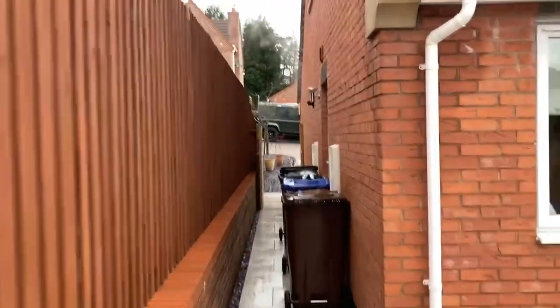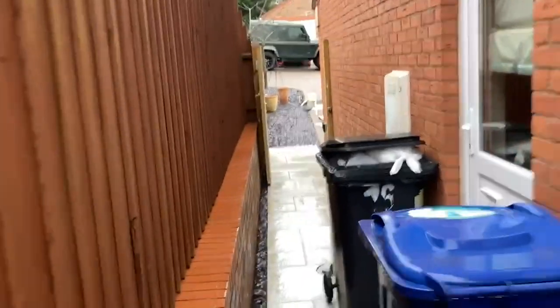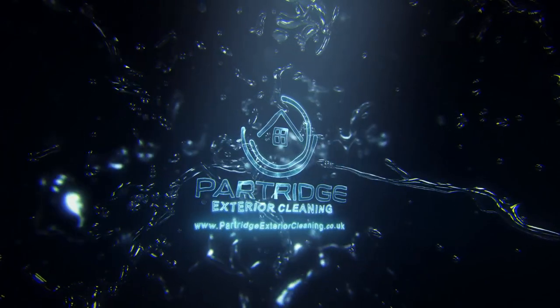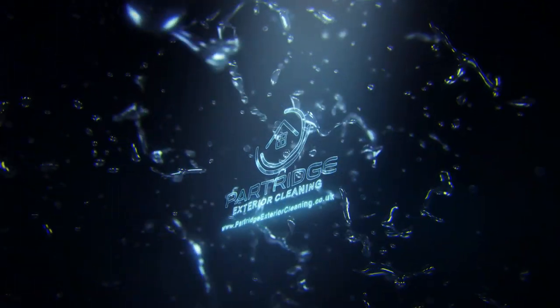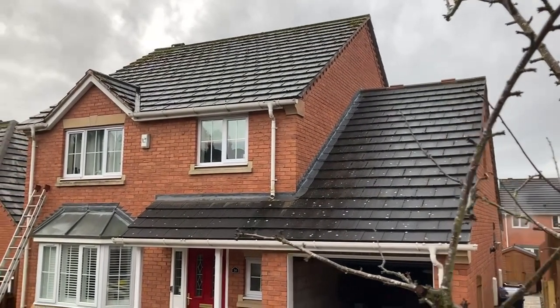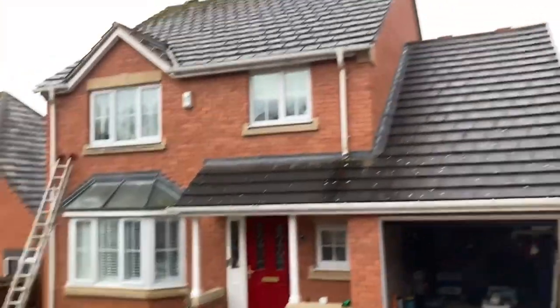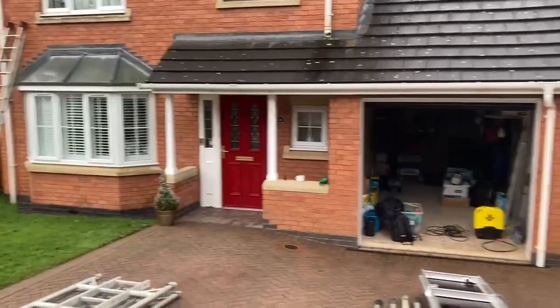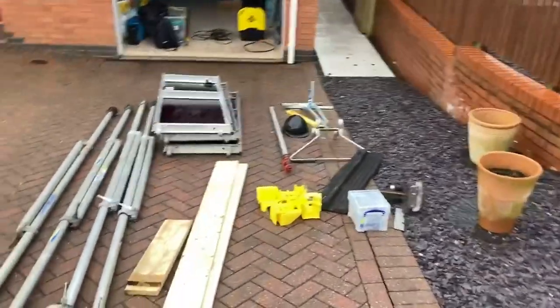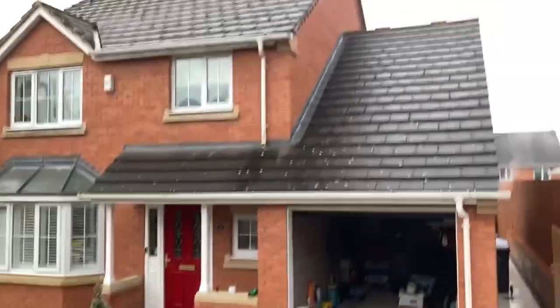I'll take you around the front now because I'm doing something a little bit differently today, which I know some of you will be quite happy about. Here's the front of the property - access is all pretty decent. What I'll be using today to reach the roof is all of this - this is a Boss scaffolding tower. I've hired this for a week to see how it goes and stop using the ladders.